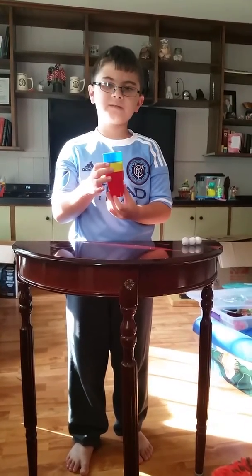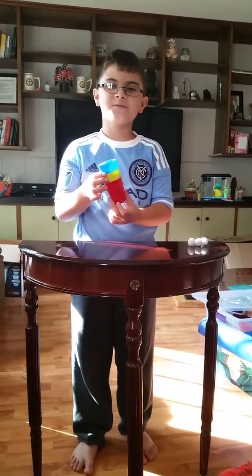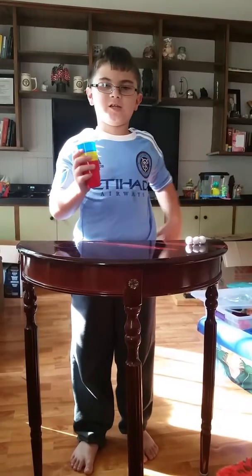Okay, so this is my cups and ball routine and I'm going to be doing my cups and ball routine to you.